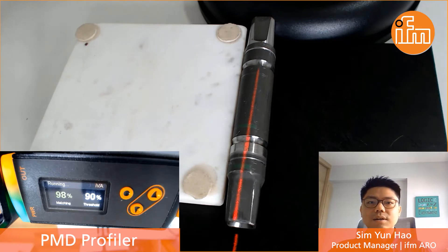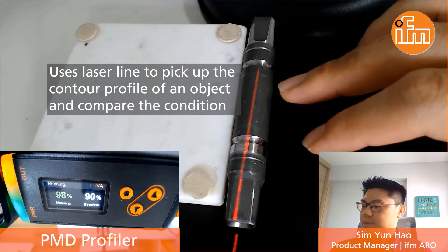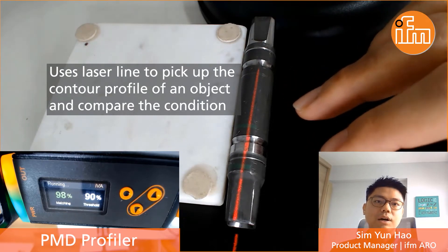This contour sensor is very simple in terms of use and setup by means of push buttons that you can see in the video, without using any additional software. This sensor basically uses the laser line that you see in the video to pick up the contour profile of a particular object.